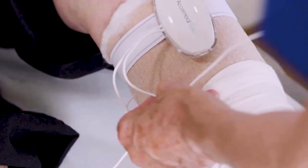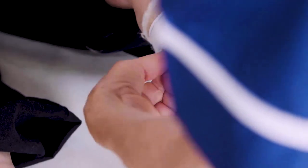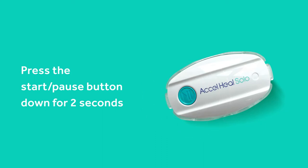Once you have completed the compression bandages, you are ready to connect the Axel Heal Solo device to the electrode pads. Connect the treatment device to the electrode pads by pushing the electrode connectors into the electrode pad receptors. Activate the treatment by pressing the start pause button down for 2 seconds.